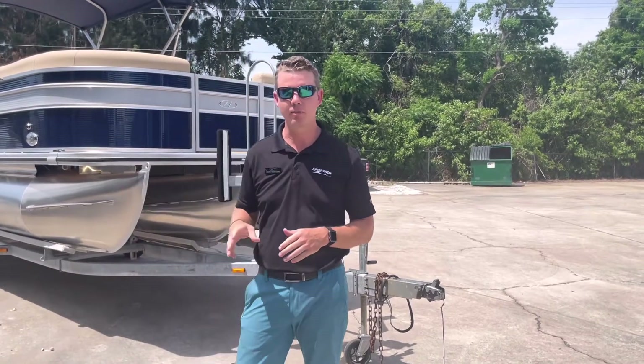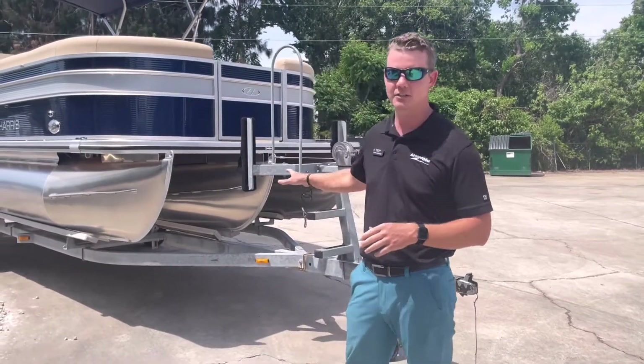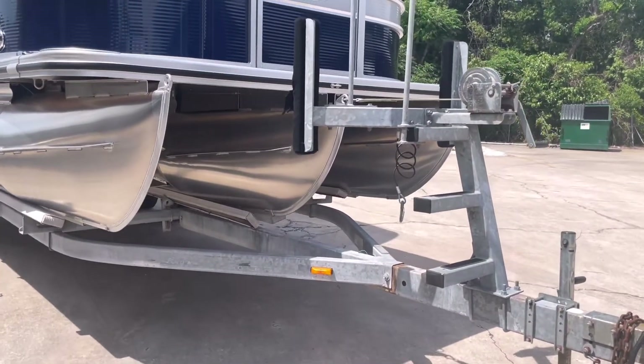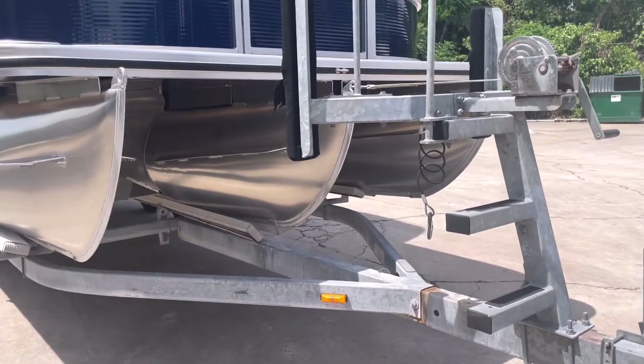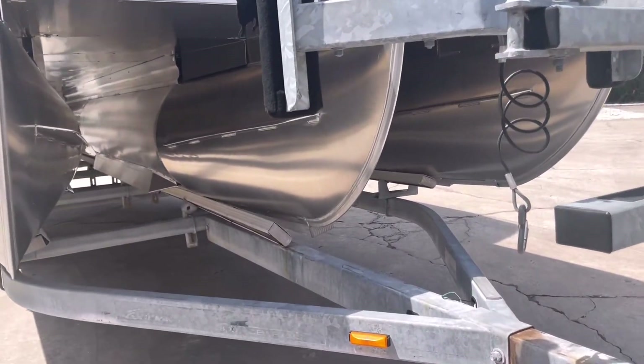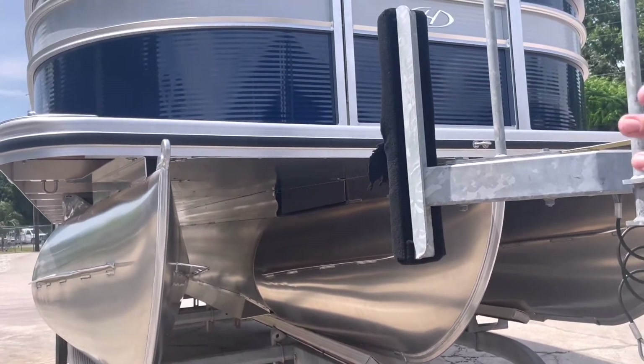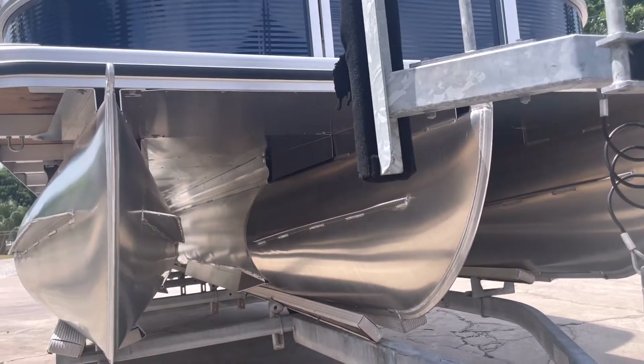This is a 23-foot pontoon boat. As you can see, this does have three tunes. The performance level two package gives us our full-length center tune, which gives us more buoyancy in the water and a little more lift for water sport activities. It also has a full under-skin kit to reduce drag as we make our way through the water.